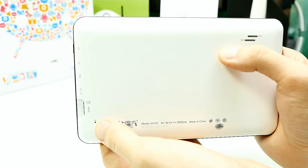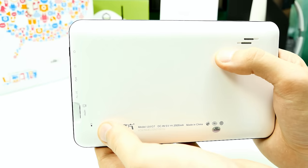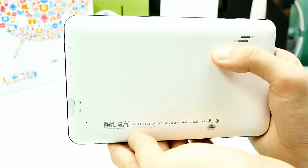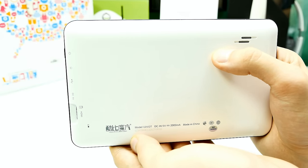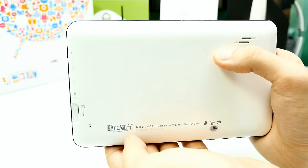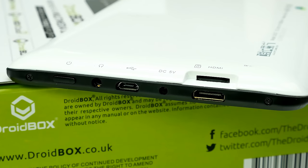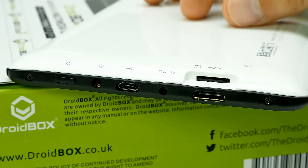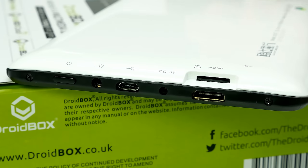I wouldn't buy a tablet that doesn't come with a reset switch — without it you'd have to open it and disconnect the battery, which is a pain. Now let's look at all the ports and connectors. At the bottom there are two screws — unscrew those and you can lift off the back cover. There's also an SD card slot; internal memory is only 8 GB, but you can extend it up to 32 GB with an SD card.